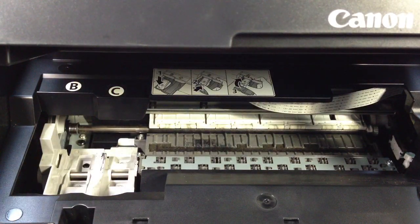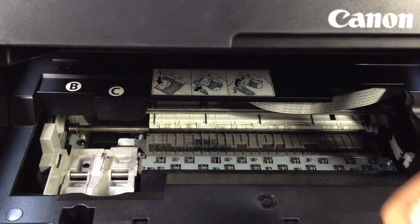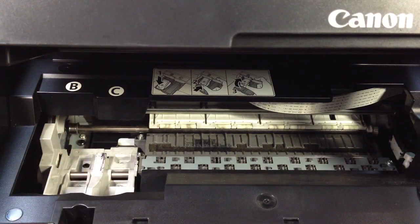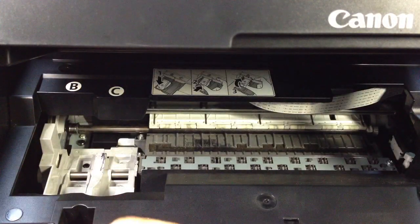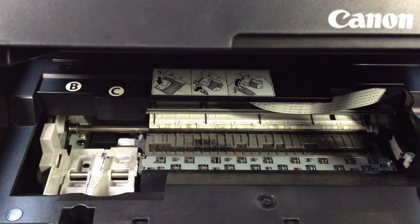Now, after we wipe — remember I mentioned the piece of paper? We're going to use it to clean the ink area, the part where we put the ink. You can see there's ink coming out there. The reason we don't want to use the microfiber cloth is because we might want to use that cloth to clean other things, and if we use it here, the ink might get on the cloth and transfer to other surfaces.